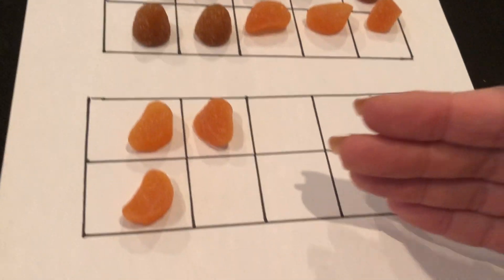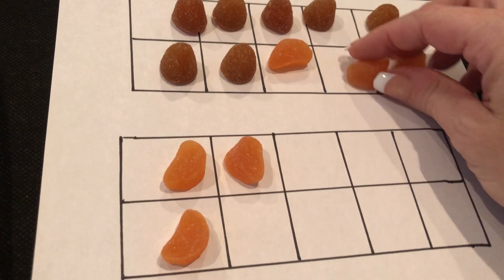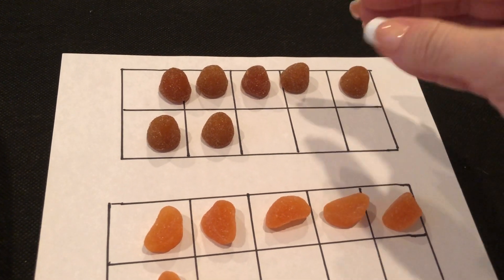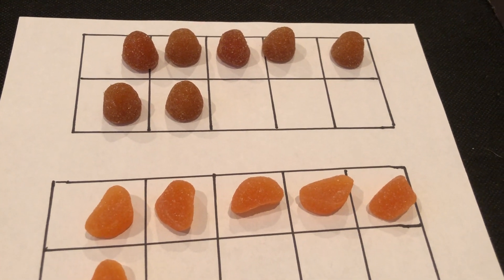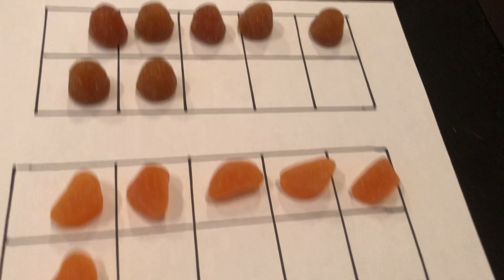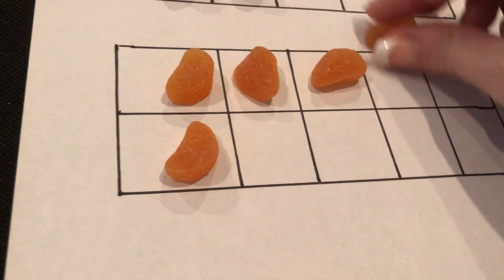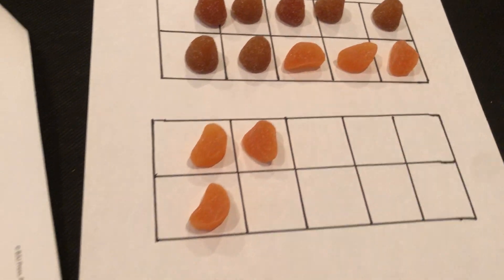Thirteen. What you need to do is memorize what seven looks like on a ten frame — it's missing three. So whatever you add to seven, just take three away from it. If you're adding six to seven, take three away from your six: one set of ten, three ones — thirteen.